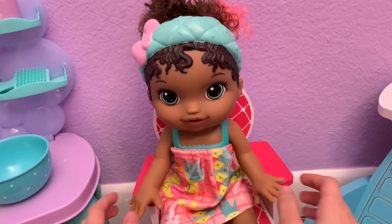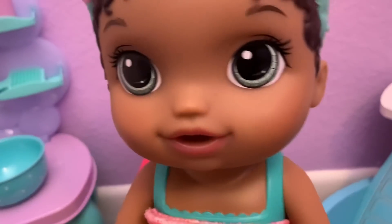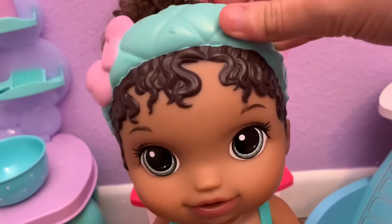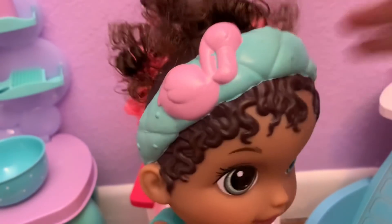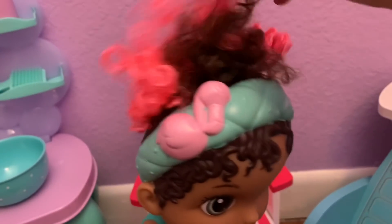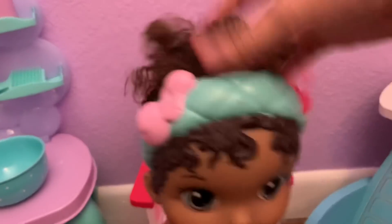I got the doll out of the box and she is so cute. She has these very pretty blue eyes, a super cute plastic headband that you can't take off, but it's super cute and it has a flamingo on it. The top of her head is like plastic hair, but then on top she actually has real hair — super cute curly hair. It's brown and it has pink in it too, so pretty.